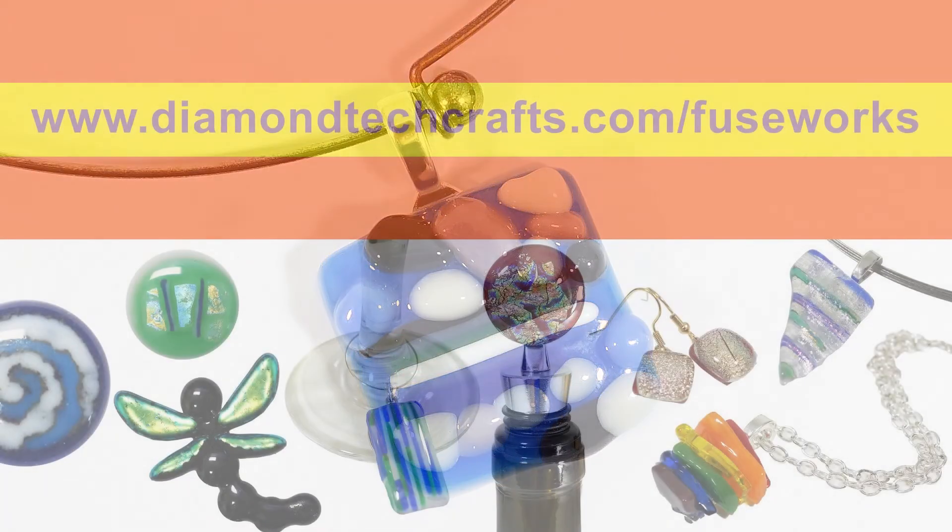For fusing tips and fun projects, visit DiamantechCrafts.com/Fuseworks.